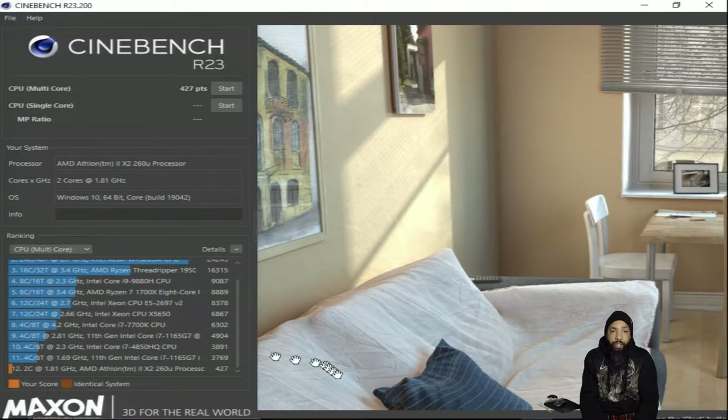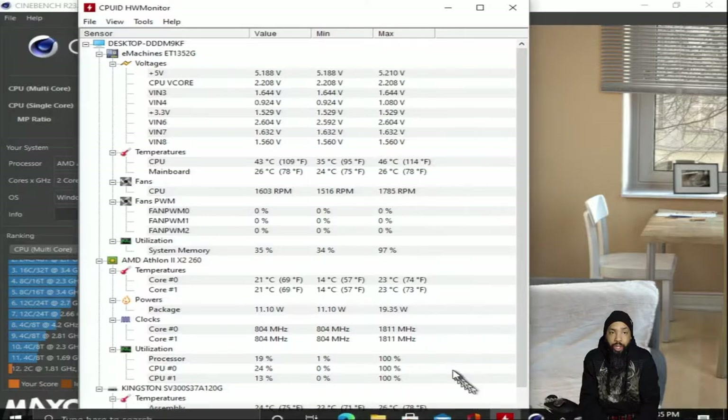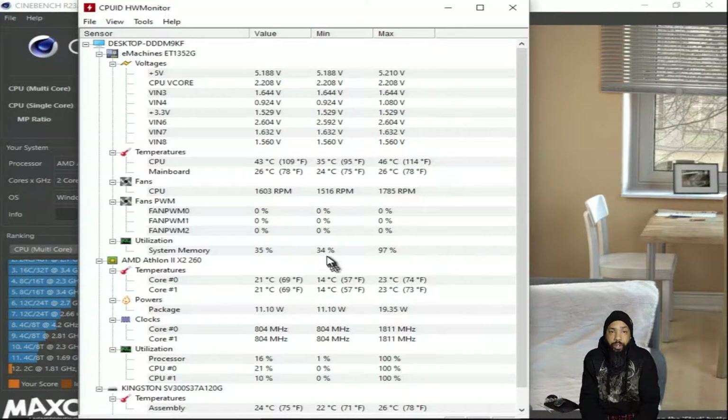That's where we're at with this PC — very low on the totem pole. The temperatures are pretty high: 42 to 46 degrees Celsius, with a low of 35 degrees Celsius.